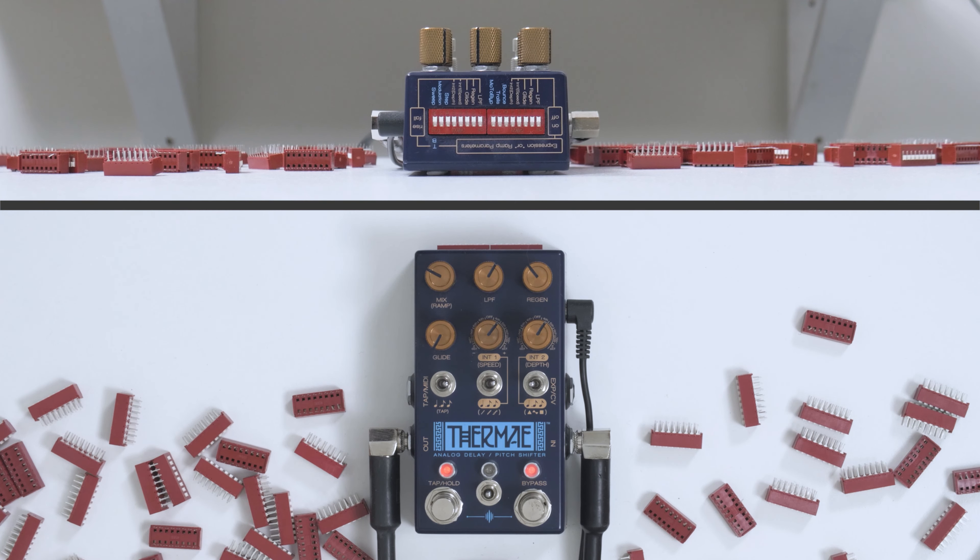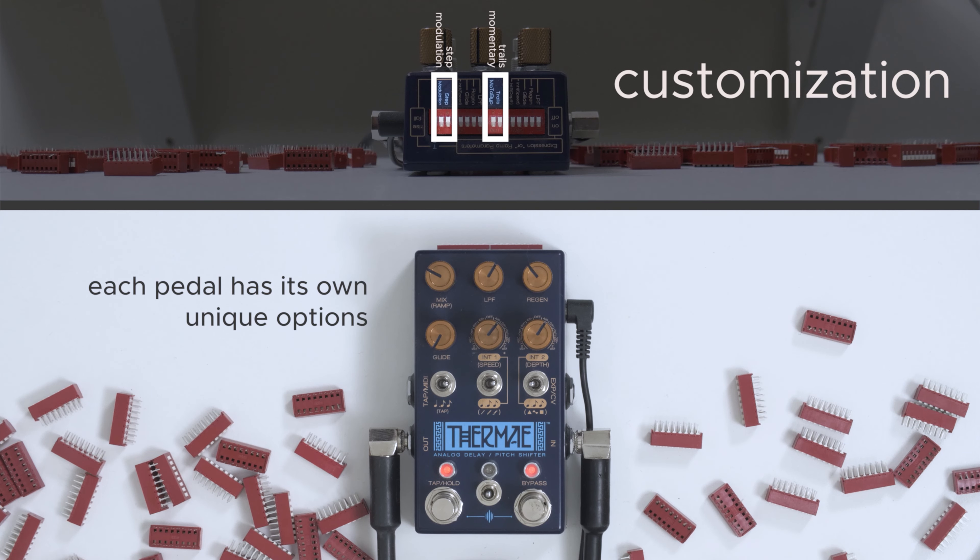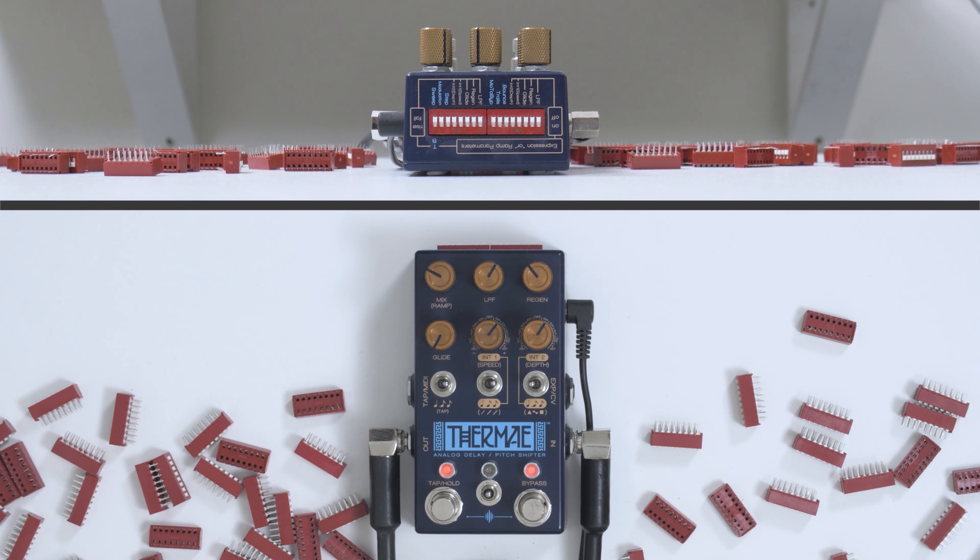Okay, we begin. The Dipswitches have two primary functions and the first is customization. There are a number of switches on the back that will turn on or off some alternate behaviors of your pedal. Each one is a little different, and Thermae is a great example because it has some really transformative voices. So that's your good old-fashioned Thermae doing Thermae. Let's make it something else.